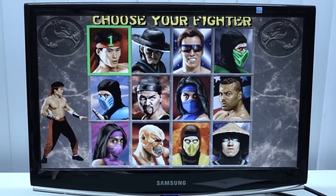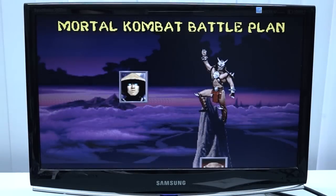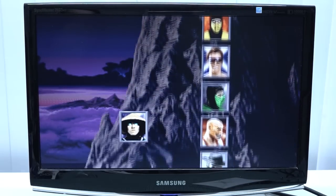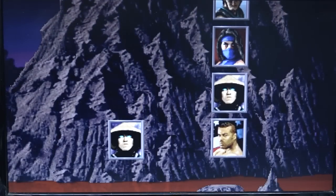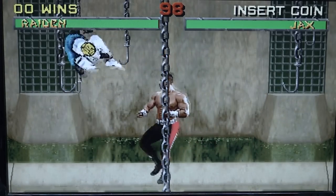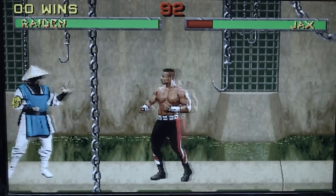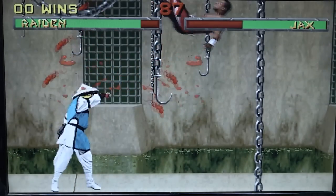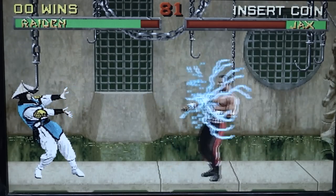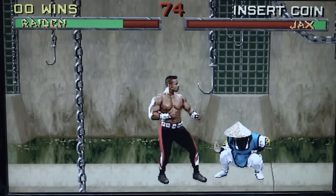Next up, let's try Mortal Kombat 2 — a lot of people were asking about this in the previous videos. Most of the time Mortal Kombat 1 runs okay or very well, but they have a problem with 2. And wow — a shitload of screen tearing.